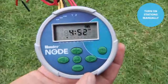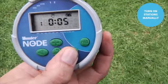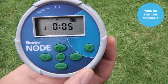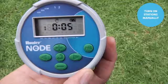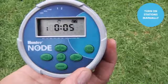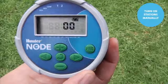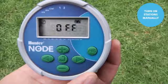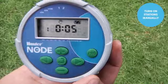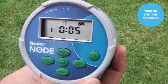Like all Hunter controllers, the Node allows you to turn on stations manually. From the Node controller, simply hold down the right arrow to enter manual mode. Use the right arrow to advance through the various stations. When landing on the desired station, it counts down and fires the zone — you'll see a flashing sprinkler icon in the top left. Note that during the time the station is running, the display will go to sleep and go blank. To turn the station off, use the center button to scroll to the off screen, which turns off that zone, then advance to the home screen.